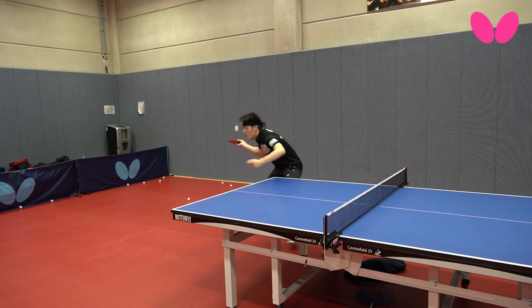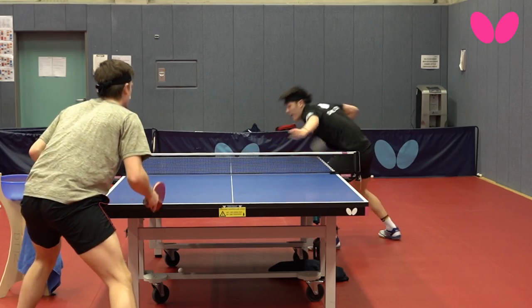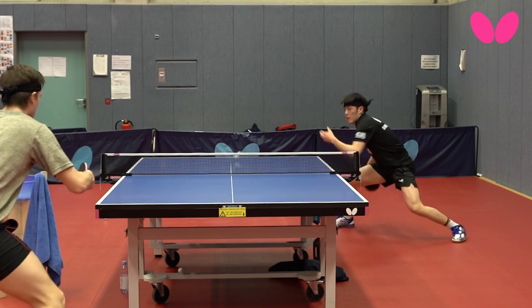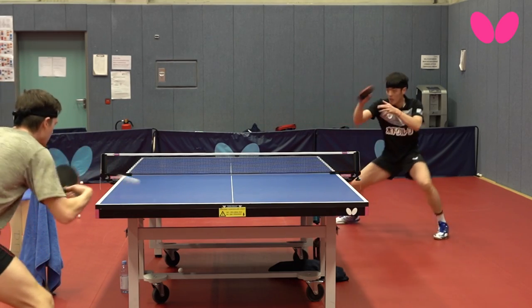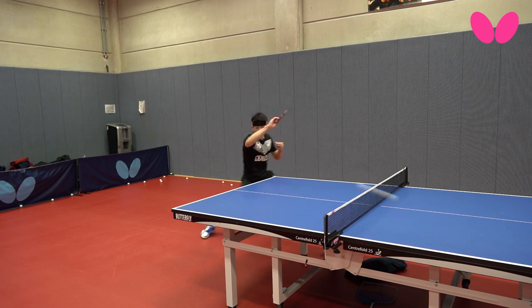For my service, the rubber is also very good. It gives me more grip because of the sticky surface, and that's why I can perform the service much more accurately and with much more spin, exactly how I wanted to place it. That's why I am also getting a much easier ball next and I can attack it easily.